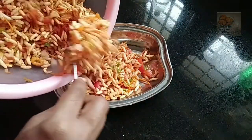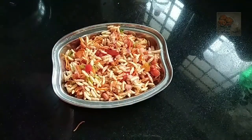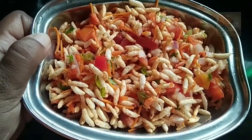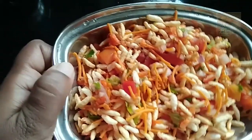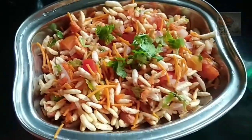It is a very spicy and tasty snack. This is the tea time — it is a good flavor for tea time.